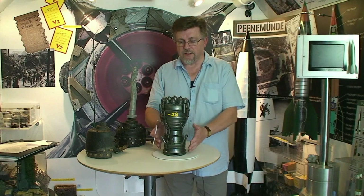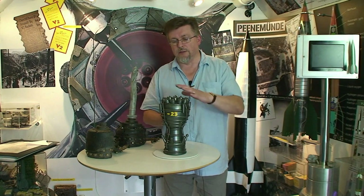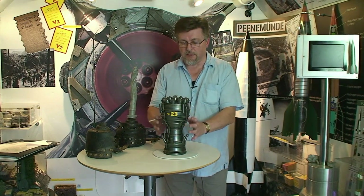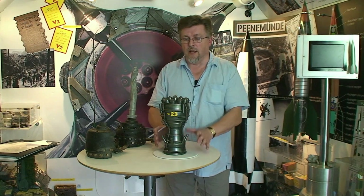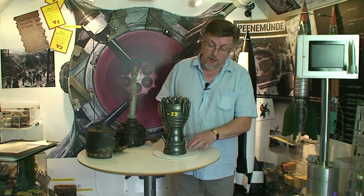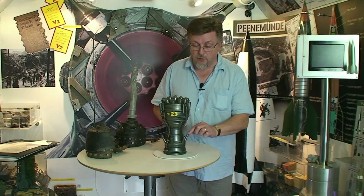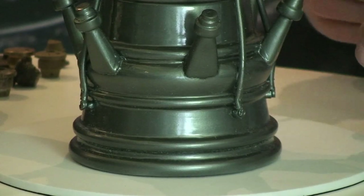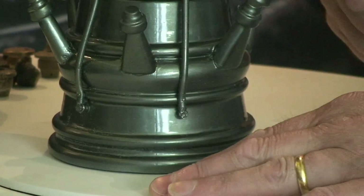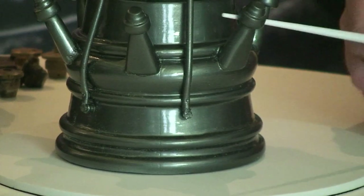Just to get our bearings we're going to look at this model of the V2 rocket motor showing the injection system at the top here, the combustion chamber, and the thrust nozzle. From the bottom up, some of the salient points are the fuel inlet manifold down here, so this is where the alcohol and water mix would have been introduced into the motor — quite surprisingly, given it's going to be actually burnt at the top.